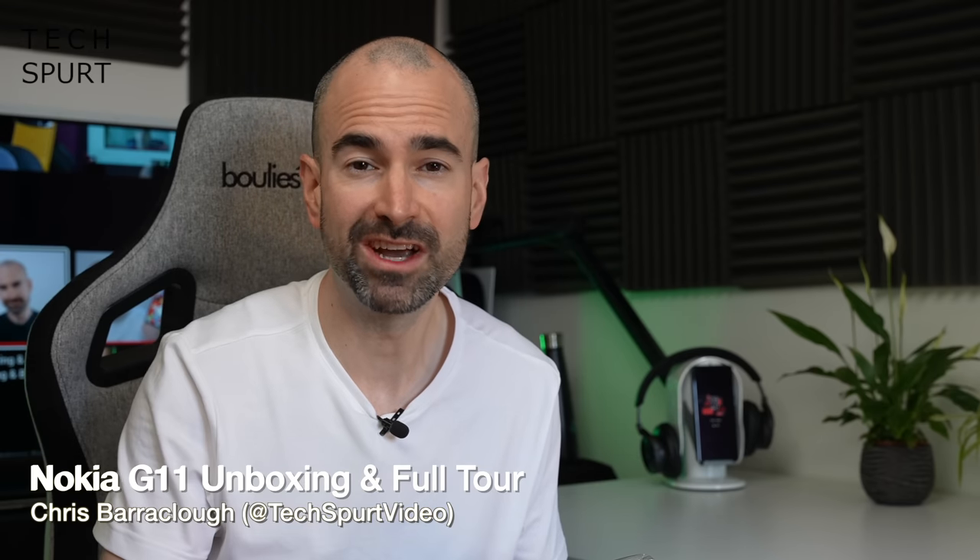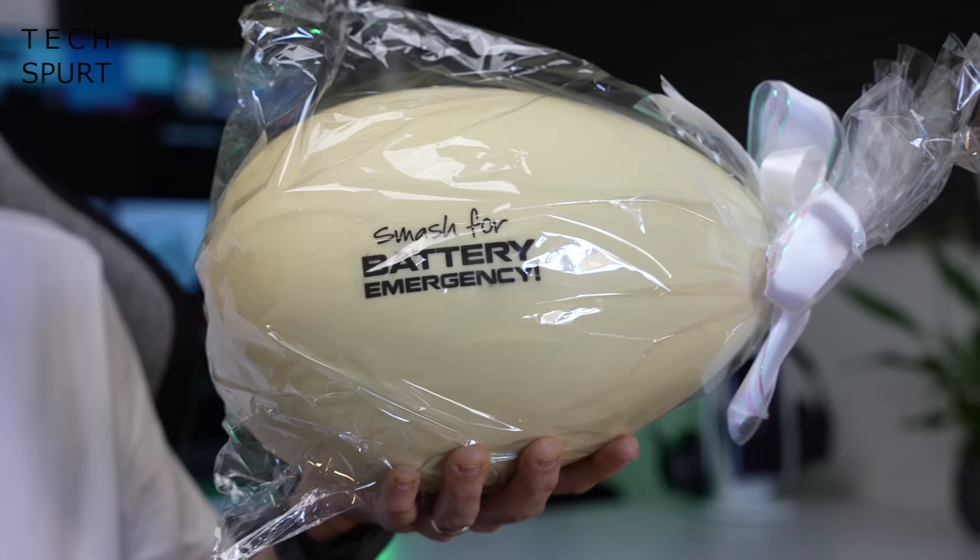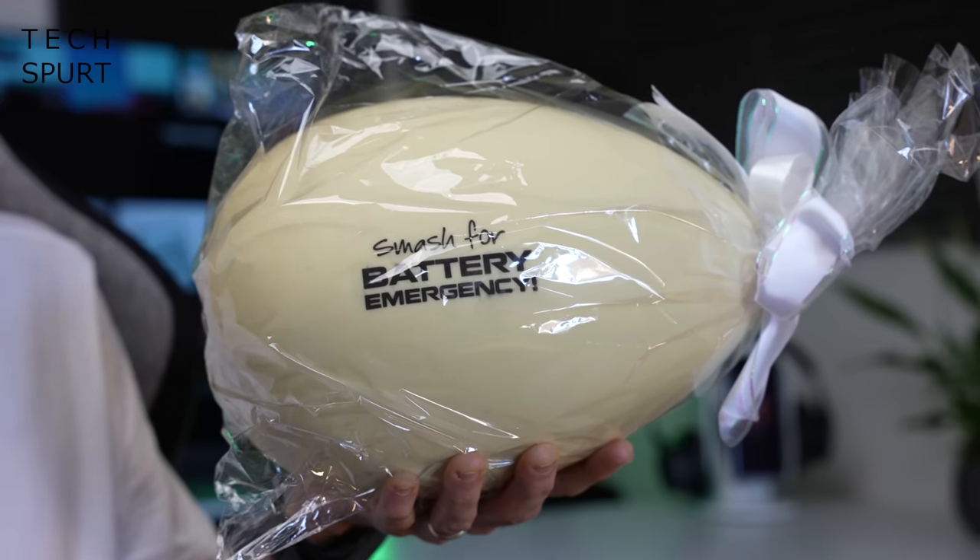Today we're going to be unboxing and checking out the fresh new Nokia G11 budget-friendly smartphone, but because it's the Easter weekend they've only gone and bunged it inside of a giant chocolate egg. Of course I'd rather they somehow ensconced the phone inside of a giant bottle of single malt or an enormous pork scratching, but that's pretty cool.